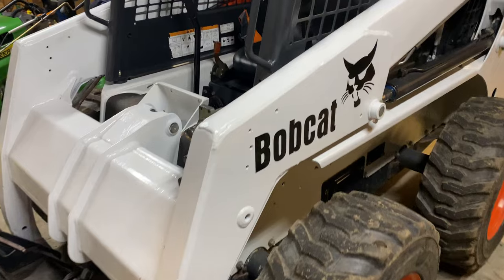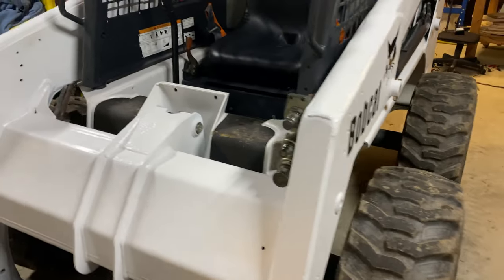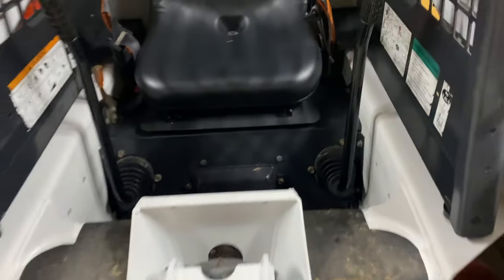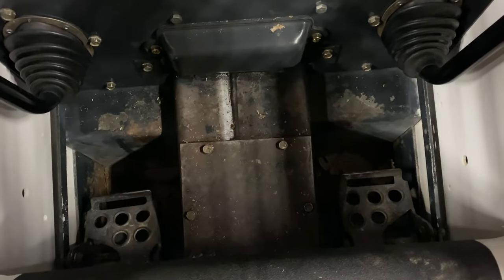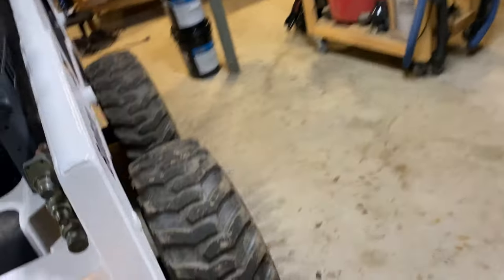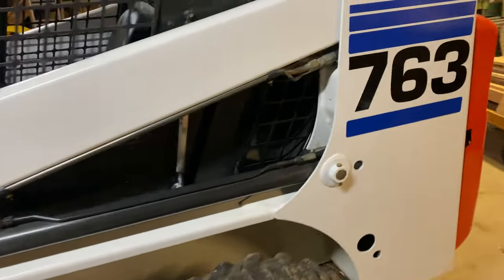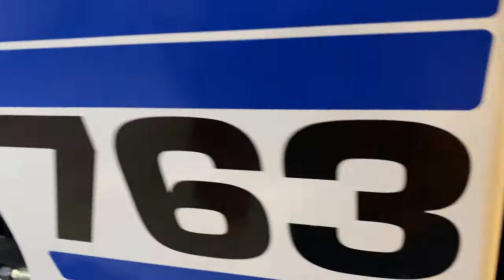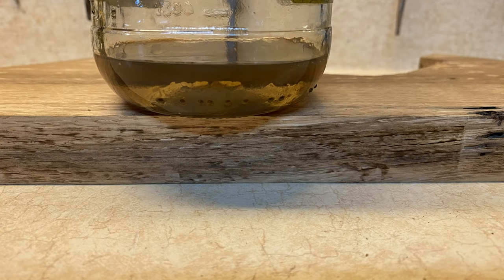Tonight I'm going to replace the chain case oil in this Bobcat 763, from the front chain cover plate right there. I already had it open earlier this week and there's probably an inch of water on the bottom. I have a little test jar with it settled out over the week.